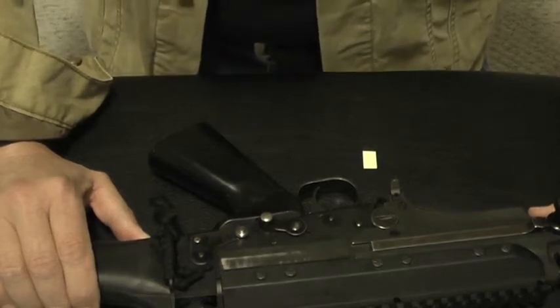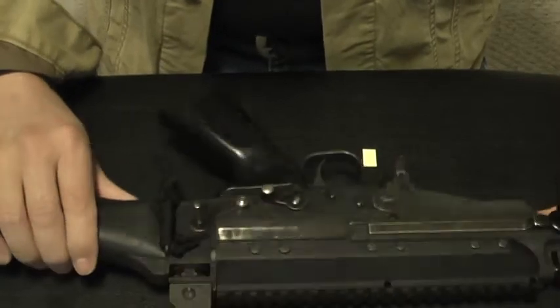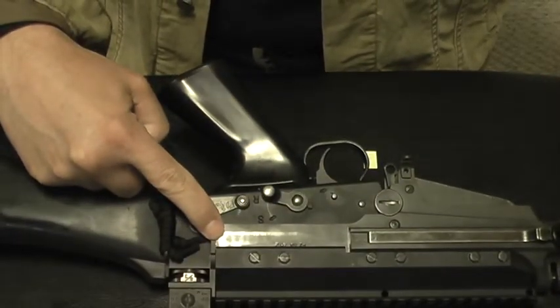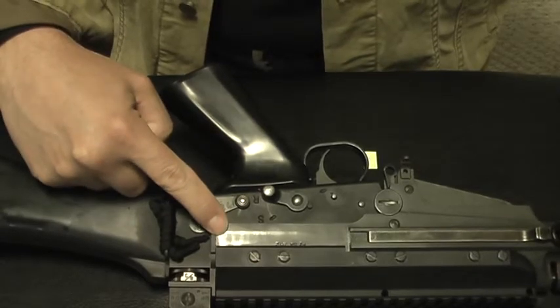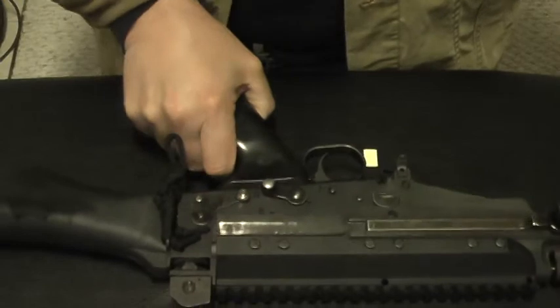Alright, here's the solution I think you use for taking up the slop between the upper and lower receiver. Apparently the OP's got some slop between the upper receiver and the lower receiver — you've got some wobble in there.